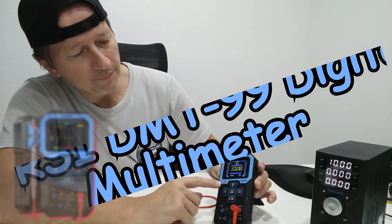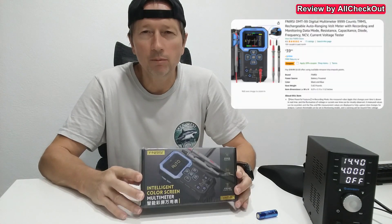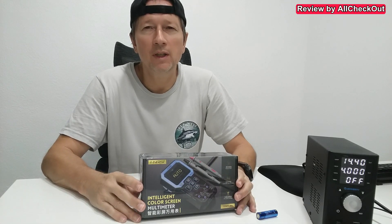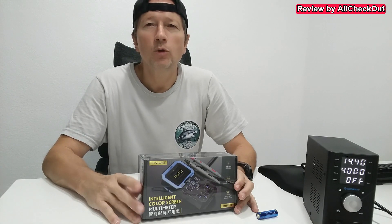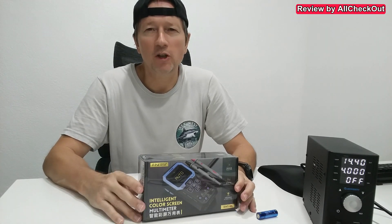Hi guys, today I'm going to show you this very advanced DMT-99 Multimeter. The awesome thing is it's not a no-name — it's from FNI-RSI, a very well-known brand. It's a very innovative company; I've bought a lot of their devices and they have never been disappointing. They usually have a lot of functions, are easy to use, and are also budget-friendly like this device here.